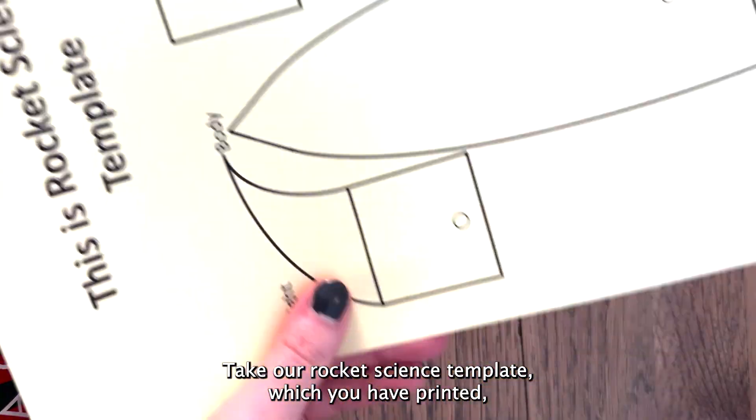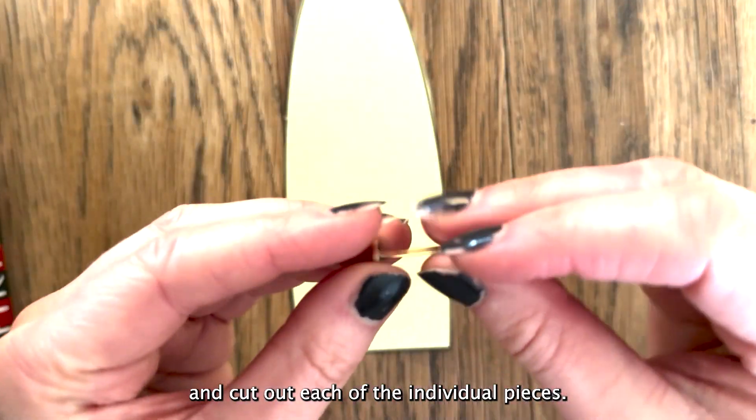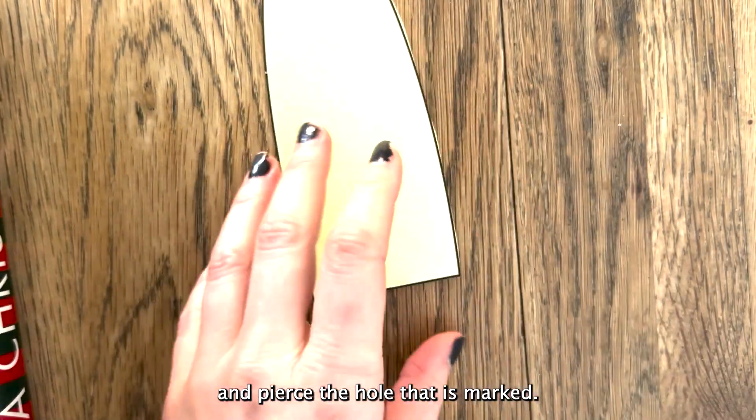Take our rocket signs template which you've printed and cut out each of the individual pieces. Take a split pin or other fastener you've acquired and pierce the hole that is marked.